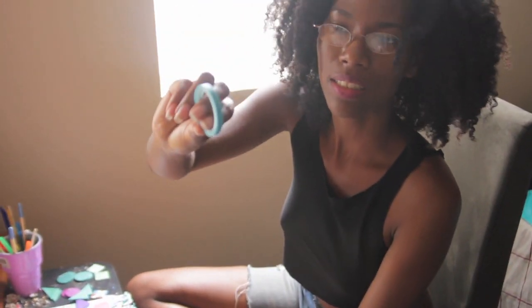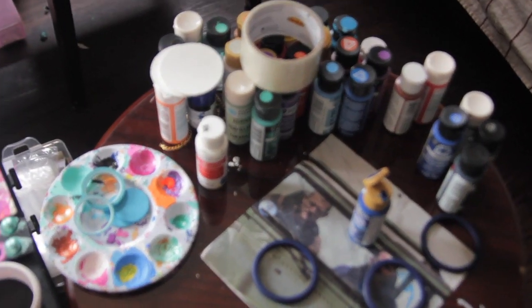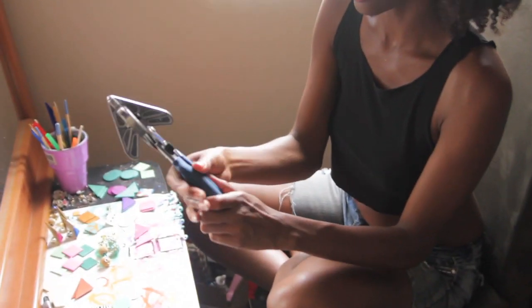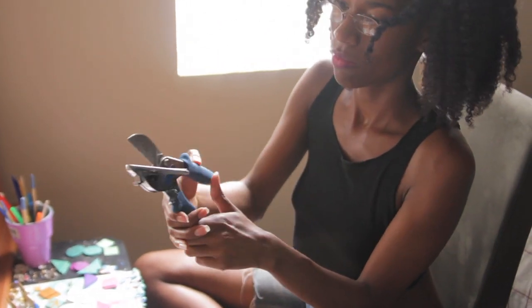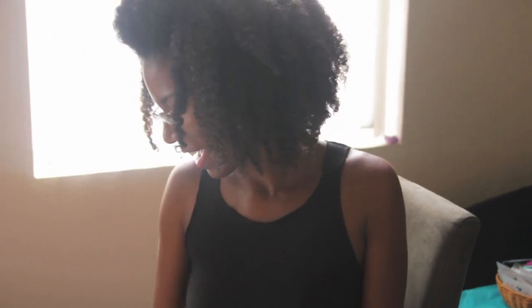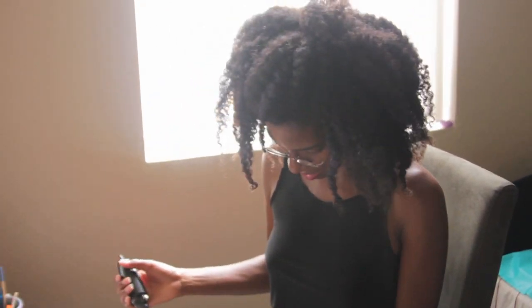This is what I use to make the lines, and this is what I use to cut wood. I'm going to get back to work because I have a lot of pieces to finish. Let's go.